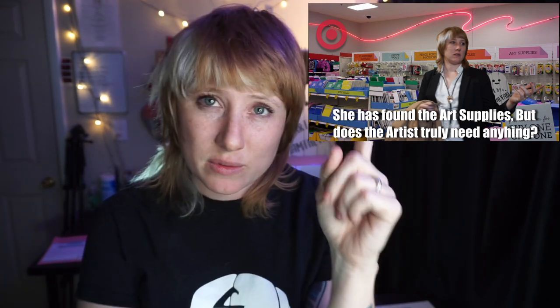Today's video is all about Target art supplies. This is a part two — the first video will be up here, you can click that little card and it'll take you there. This video is about the painting supplies that Target is now offering.